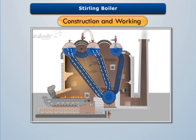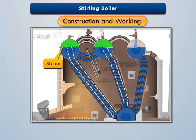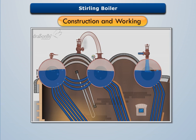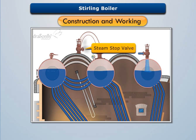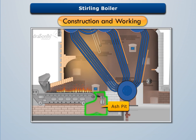This steam moves upwards and gets collected over the water level in the steam drums. Saturated steam is then extracted from steam drum two and supplied to the superheater tubes, which converts the saturated steam into superheated steam. The superheated steam can be taken out from the steam stop valve.